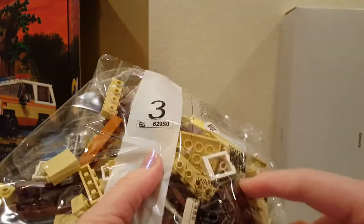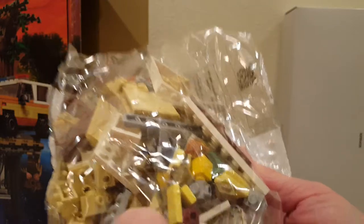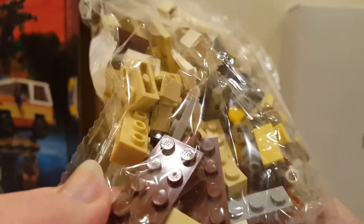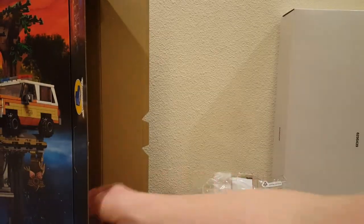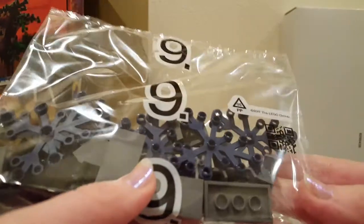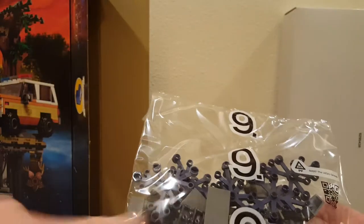Bag number three — I see some hands, I see some hair. There is that cool little printed piece right there. Bag number two — there's some short legs. Look at the color of those limb elements, they look dark blue. The tree and the upside down would be — yeah, that's cool.